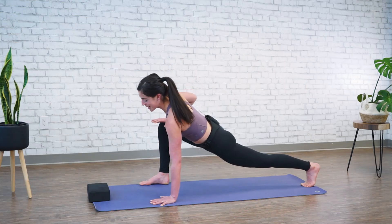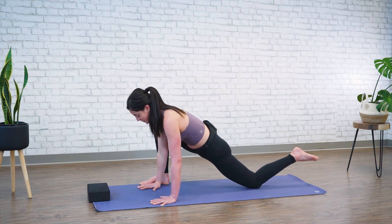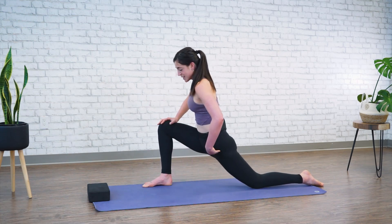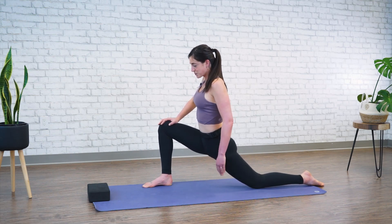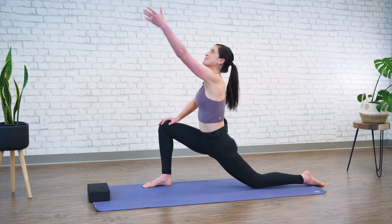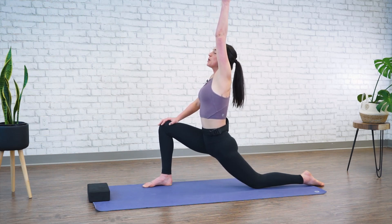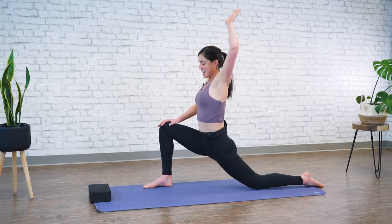Slowly lower your right hand. Let's drop our left knee — untuck your toes — and bring yourself up using your right hand on your right thigh, driving your hips forward for a nice stretch in your hip flexor. Drive your right knee down, left knee down, and left arm up. Take a nice deep inhale — looking for that opposing force: knee down into the mat, fingertips to the ceiling. And exhale, lower.